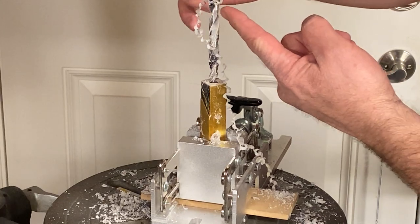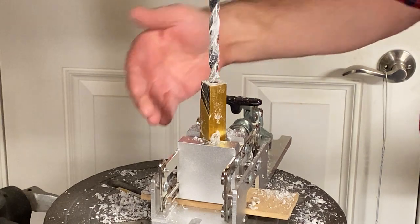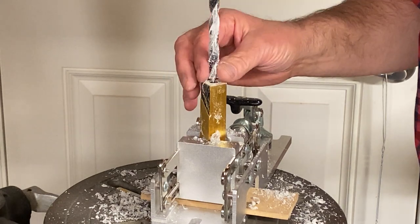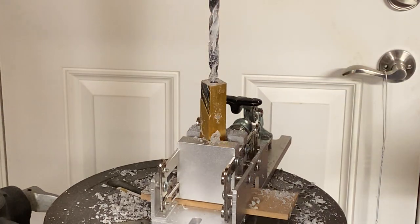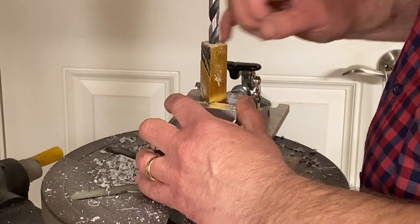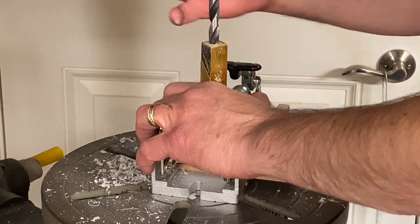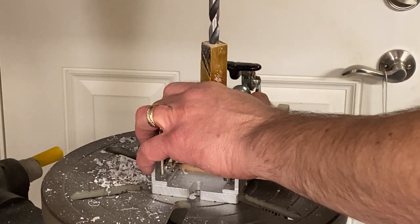I finally reached the limit of my bit. I cannot go any deeper into the blank without raising the table and lowering the bit into the blank to finish drilling the hole. We're going to let this cool for a little bit because it is very hot, and then we'll raise the table and finish drilling the blank. I've got the table raised, and the bit is going to start inside of the blank. You want to make sure you get a good grip on your pin vise when you do this, because you don't want that bit to catch and start spinning it around and possibly hurt yourself.